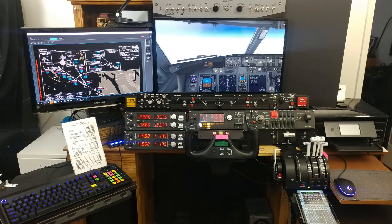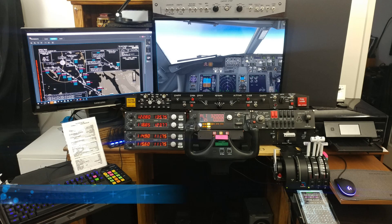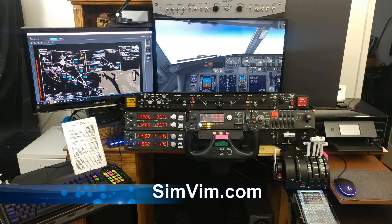This is actually what I have right now, what I have built. I've gotten a couple of questions regarding how I'm doing things and how to get these things done, and all this information and the whole project can be found on simvim.com.